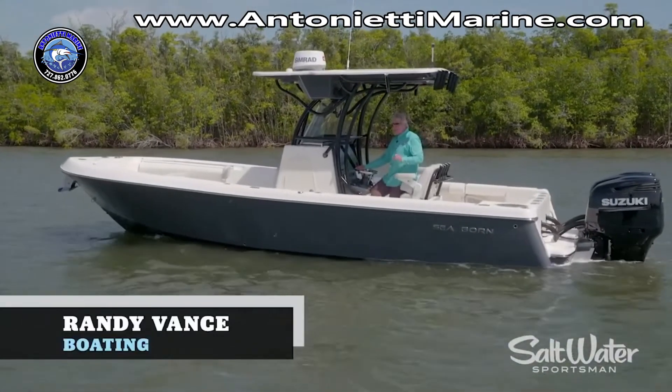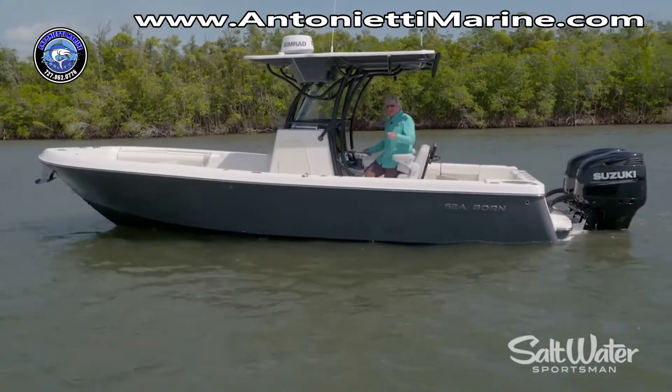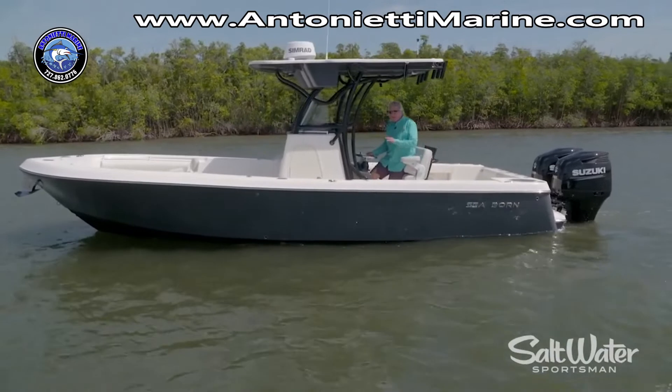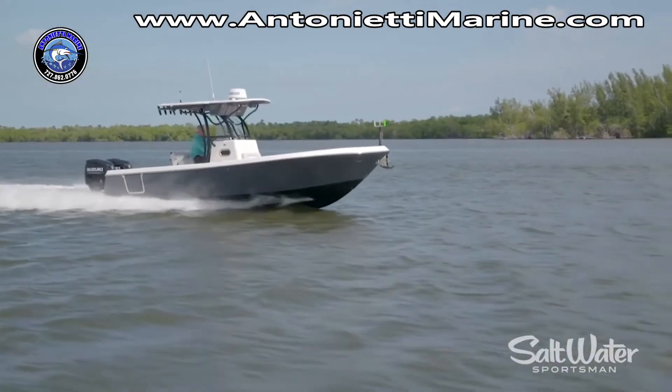Hey, I'm Randy Vance. I'm in Stuart, Florida on a brand new boat from Seaborn — this is the LX26XLT, 500 horsepower of Suzuki outboards, plenty of performance, great fishability and family fun. I'm going to walk you through it right now.